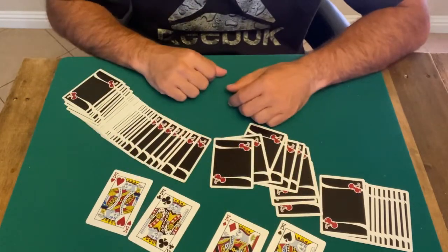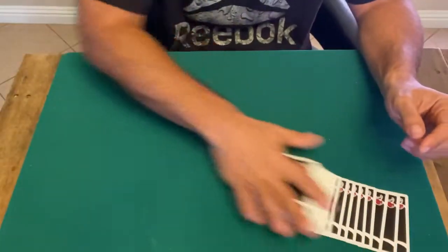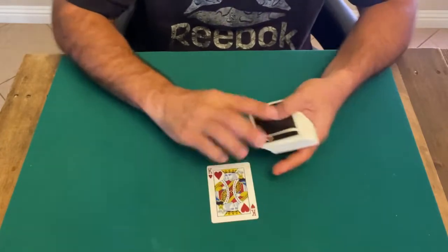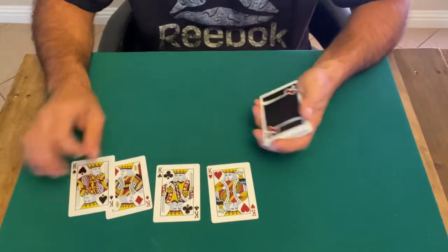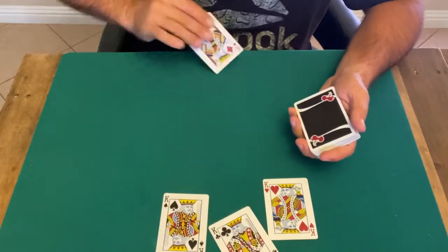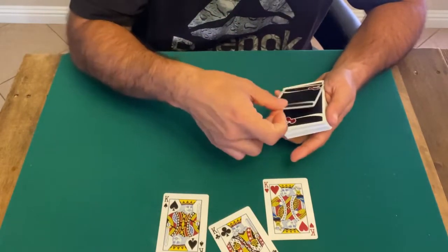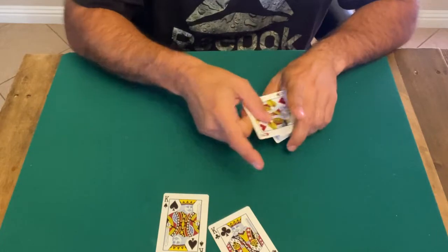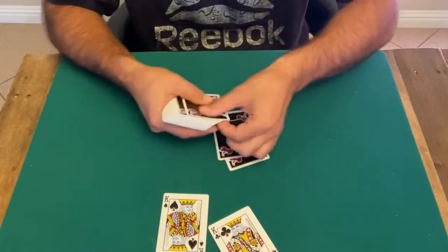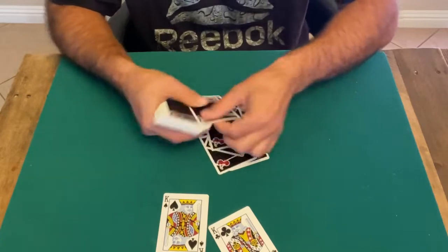All right, so this is a simple explanation for this trick. We need four-of-a-kind — anything, could be aces, could be kings. In this case I choose kings. Then put two cards on the table, the other two: one goes on top right here, the other one goes on the bottom. And that's it, it's a self-working trick. So you count — one, two, three, four — any amount.